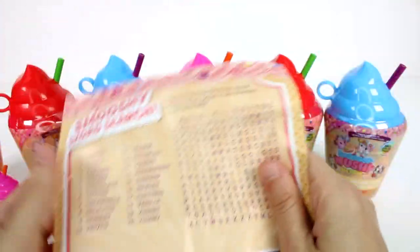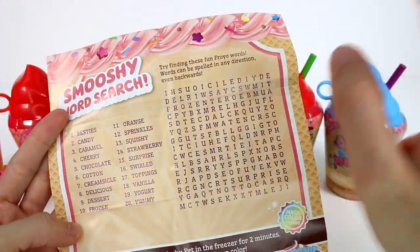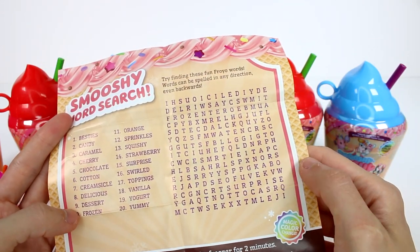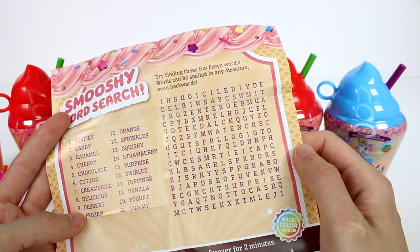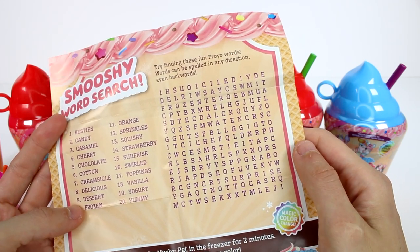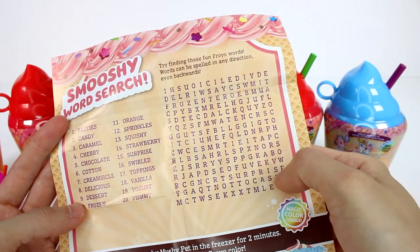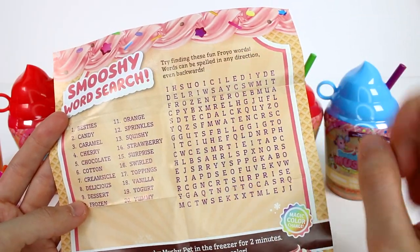Let's turn this around. It looks like we have a fun little activity — I want you guys to leave me a comment below and let me know which word you see first on this word search. The first word I see... surprise! That's the word I saw. Leave me a comment down below and let me know which word popped out to you the most.